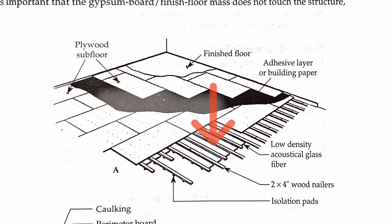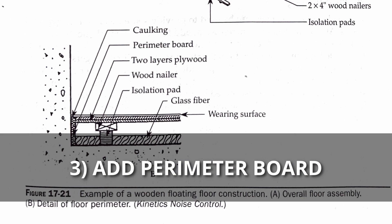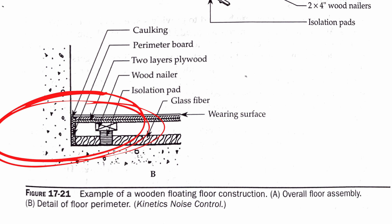You're going to place that two-inch Corning 703 fiberglass board in between all of your sleeper boards. Then you're going to place a perimeter board along the entire perimeter of your room. As you can see in this diagram from the Master Handbook of Acoustics, there's a perimeter board up against the wall — you could screw this into the wall. It's going to act as a barrier between the wall and your floating floor, running from the existing floor all the way to the bottom of your finished floor.